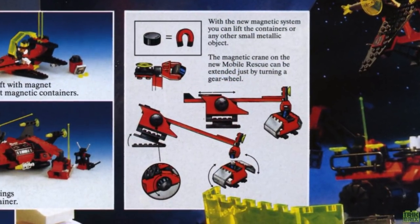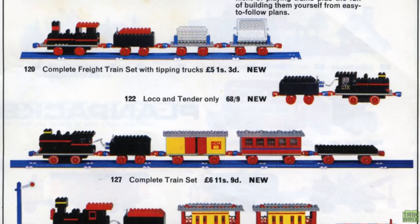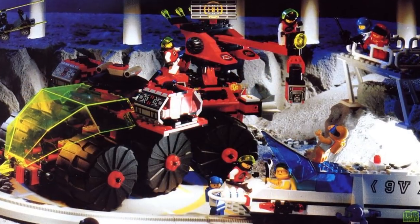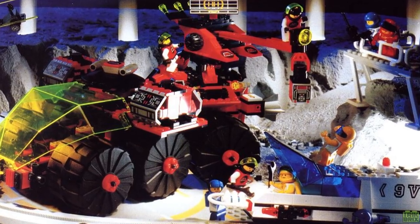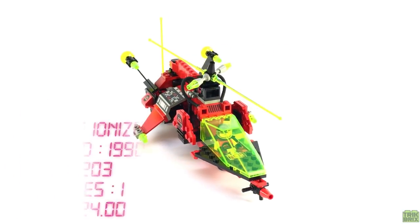Emtron's big gimmick was the prolific inclusion of magnets, which of course is what the M name stands for. Now magnets had been around for a long time in the train sets, as early as the 1960s, but to my knowledge this was the first time they were widely available in a variety of sets, including the one we're going to look at today: 6923 Particle Ionizer.